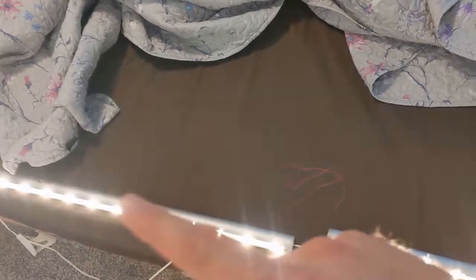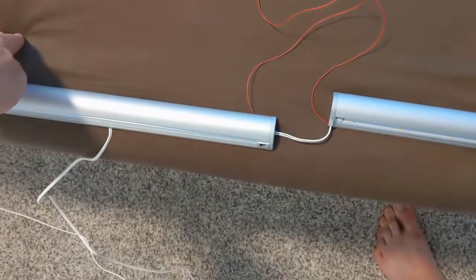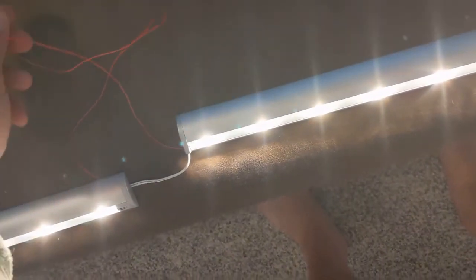Here's the final test to make sure they work. Both sensors are open right now so they should be on. I block one of them — it should still stay on because the other sensor is controlling it. Now I block both — they're both off. If I disconnect the tie wire, they each only respond to their own sensor. Then if I tie them together and block just one, they're still on. It works.